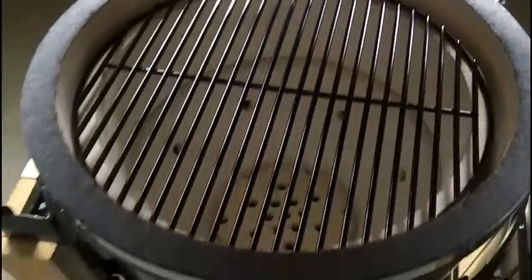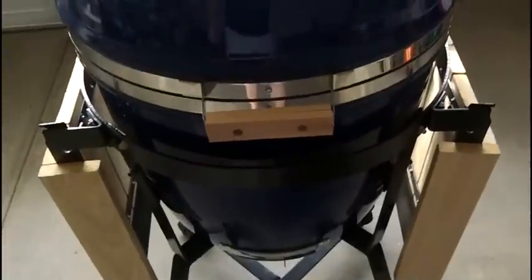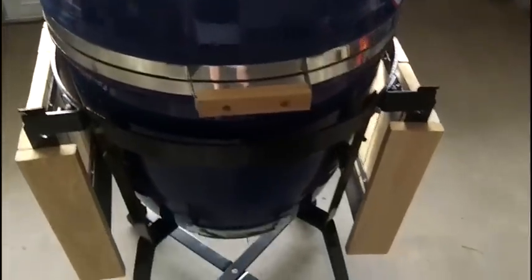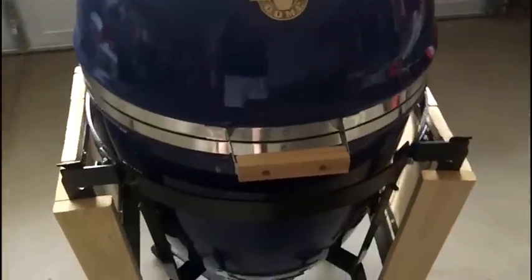I also want to point out the 304 stainless steel hardware that we have on this, which does come standard on the grill dome. It's got nice thick ceramic walls on it. I'll do more in my blog post to go along with this video — I'll show all the stats, how thick the walls are, the weight of the grill dome itself, and some of the other great features. So far I'm pretty impressed with the quality of it — it's a very nice Kamado grill.